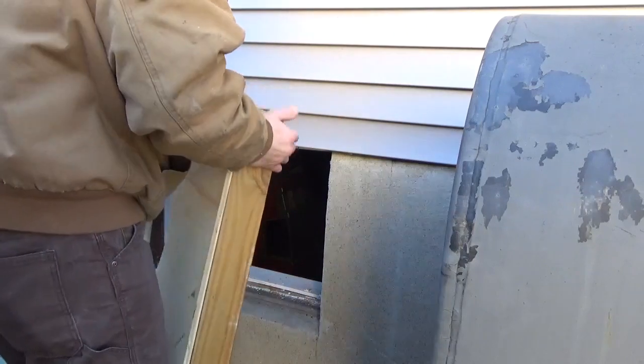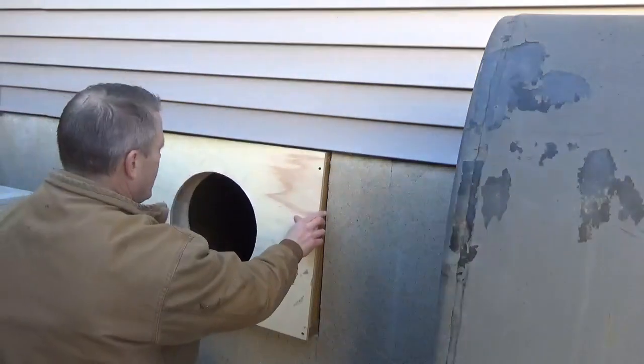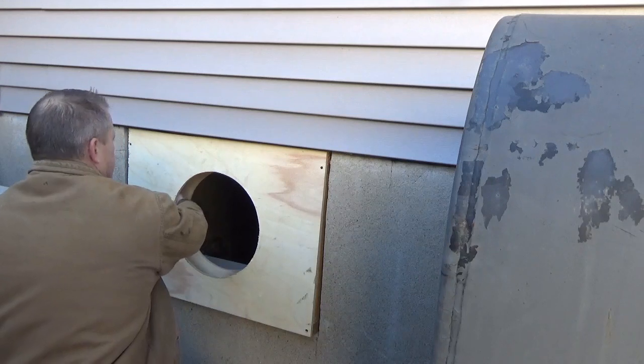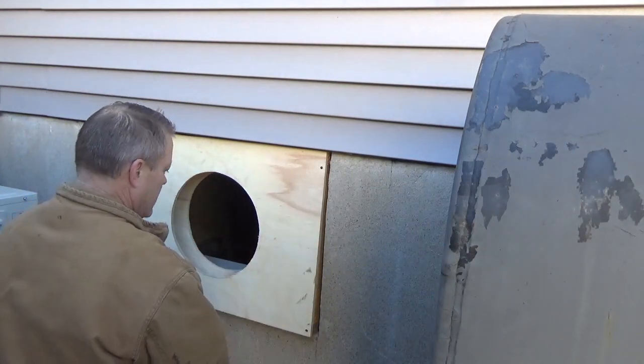I did take the window out completely — it just made more sense. This is going to go in. I'm going to take this outer shell off so I can put screws through the mason area and hold it in.